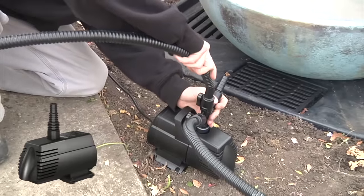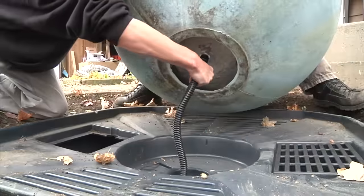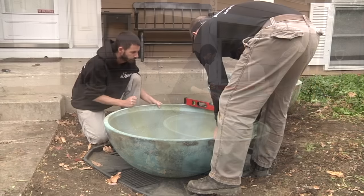Connect the plumbing to the ultra-water pump and install into the aquabasin. Now connect the other end of the plumbing to the underside of the spillway bowl and spillway basin. Using a level, make any final adjustments to the bowls.